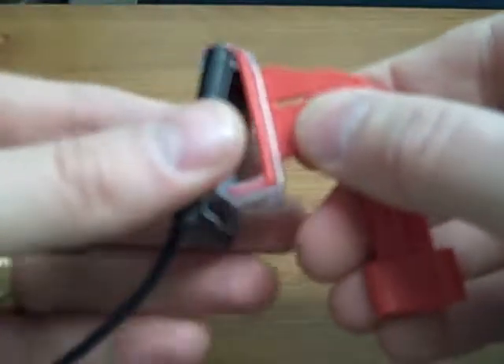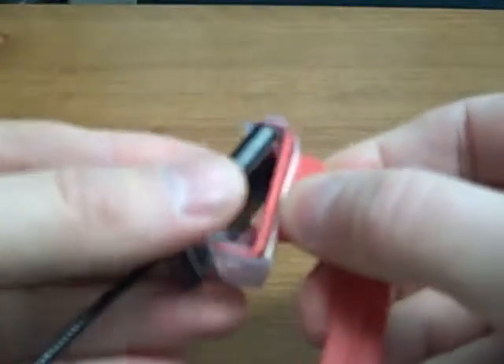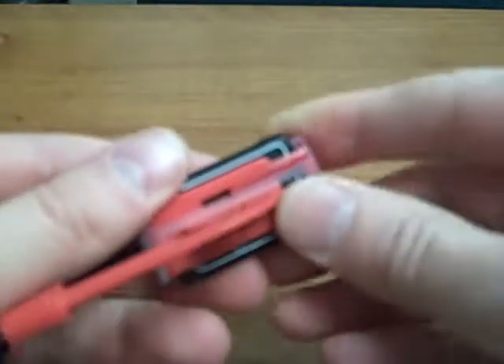So let's go on to a horizontal bite wing. Here you can see the size 2 Progeny in a horizontal bite wing. The same bite block will also hold a size 1 sensor for a horizontal.